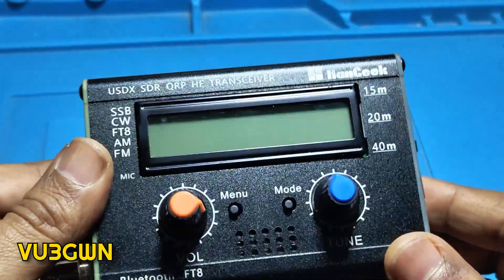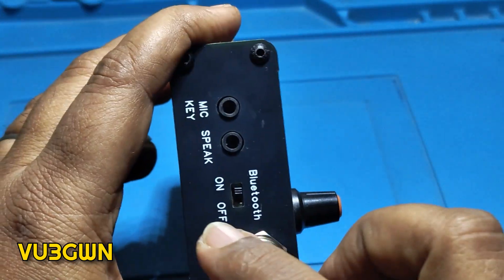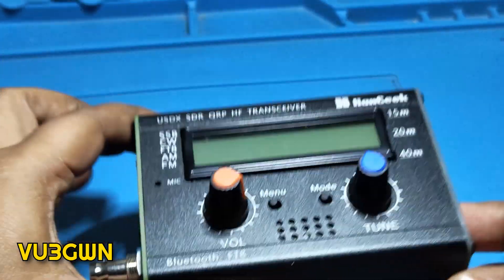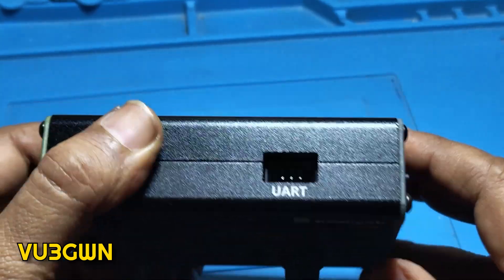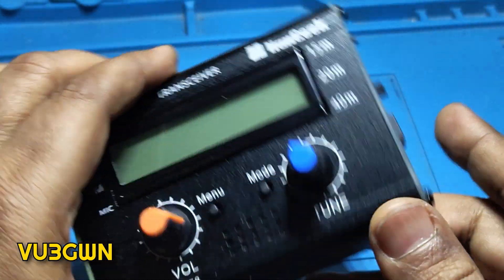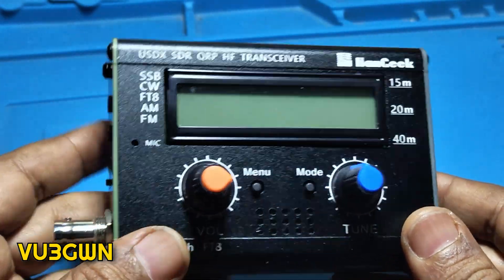As you can see, we have the power on/off switch, a PTT, and we have Bluetooth on this side — I'll show it to you later. Then you've got the speaker, and the key or mic, and we have a UART port. I believe this is for firmware upgrade but I'm still not sure — there is no official clear documentation by Ham Geek. Right now this comes with version 4.00d, which I believe is the latest, so I'm not really bothered about firmware updates right now.